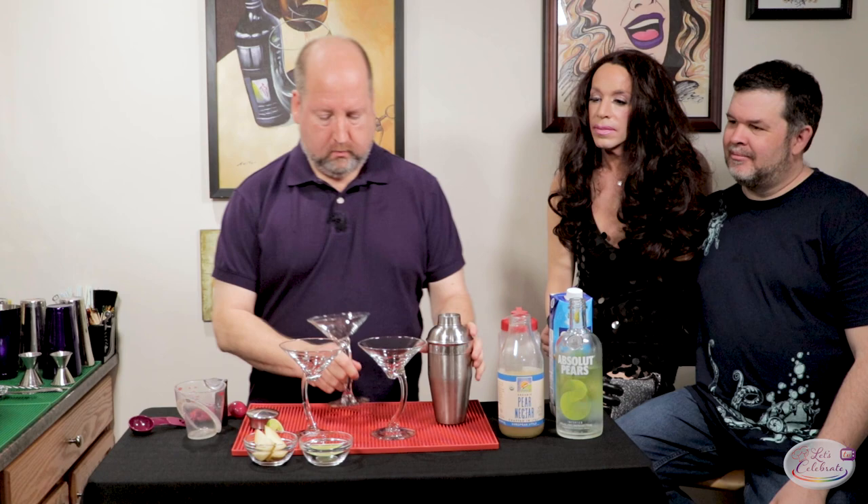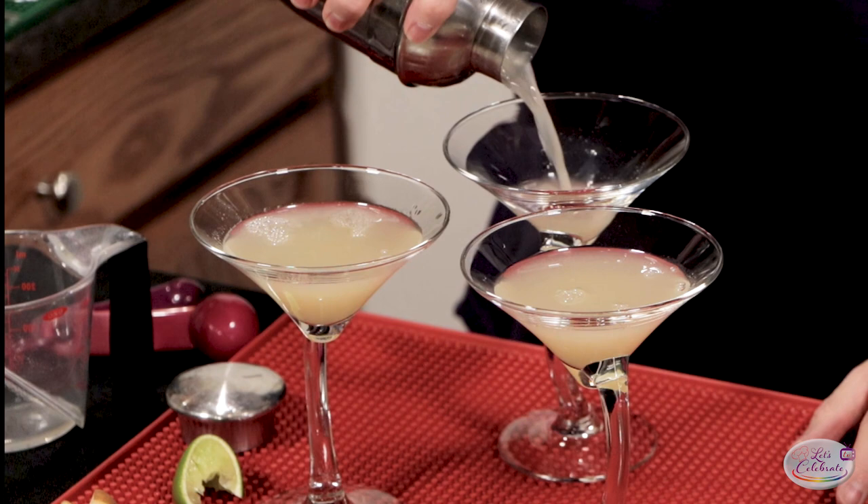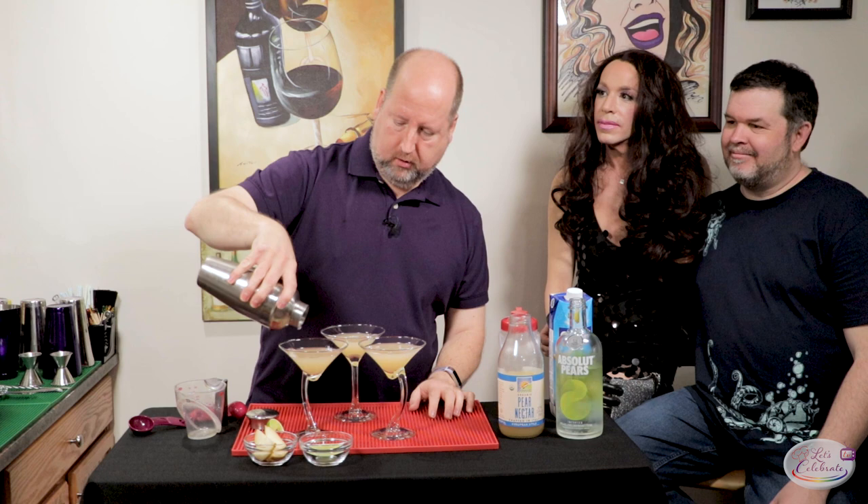And of course, some chilled glasses. Here we go. That looks good. See if I can get these all even — or close enough. There we go. And finally, we'll just garnish with a little slice of pear.